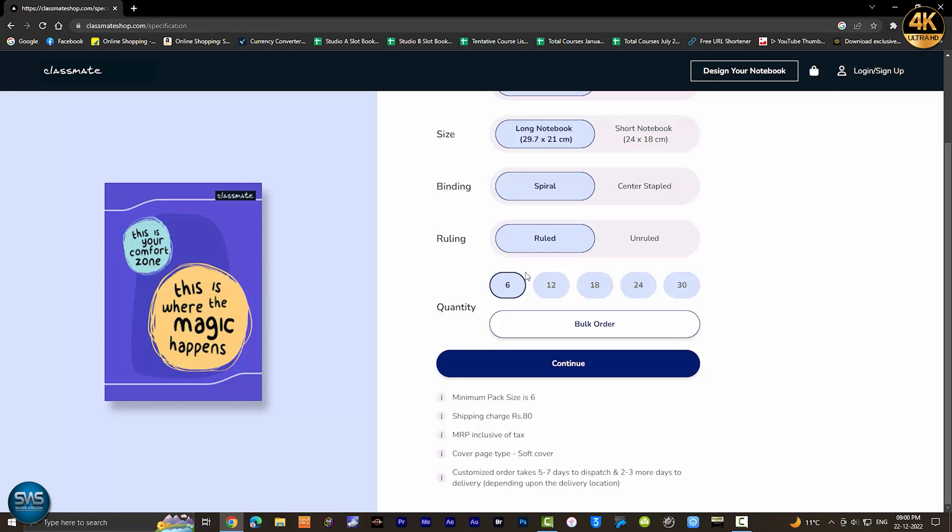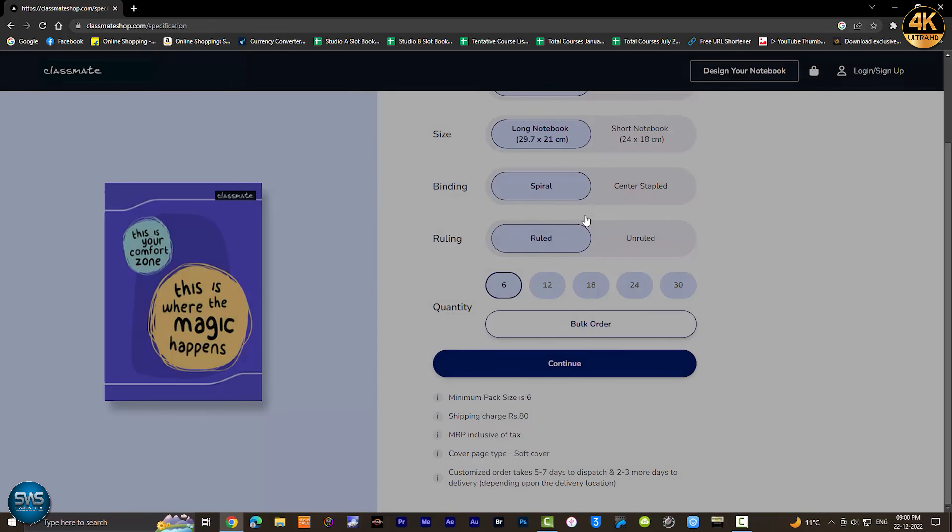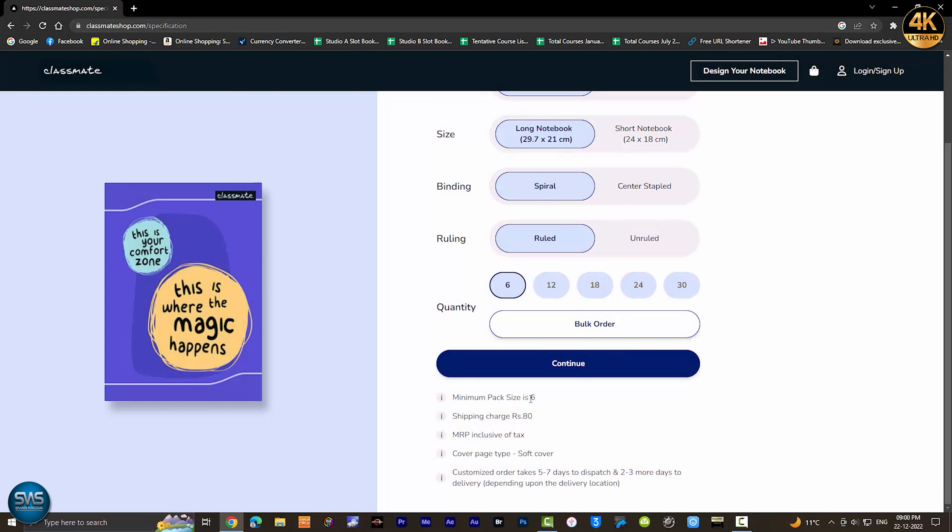There is also a bulk order option. The shipping charge is ₹80. The minimum pack size is ₹60. In this case, the price is ₹80 or ₹85, and the overall charge is ₹80.